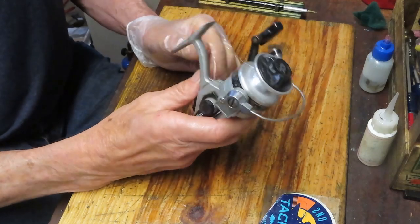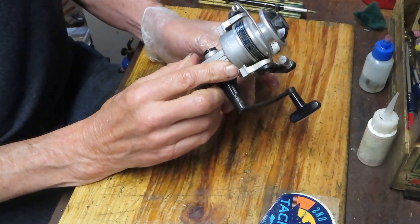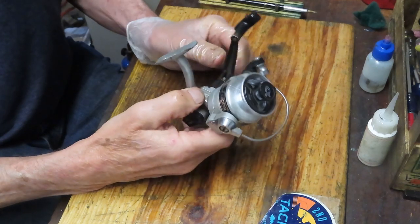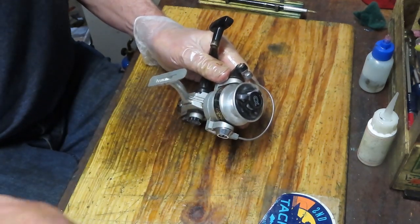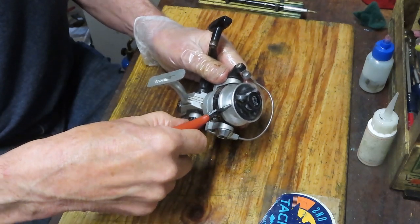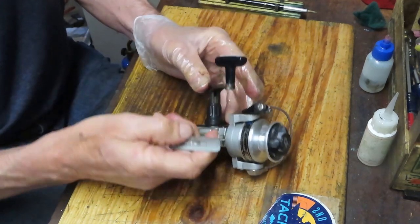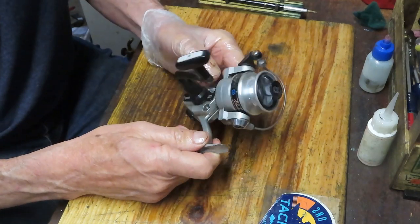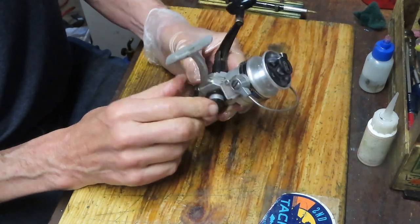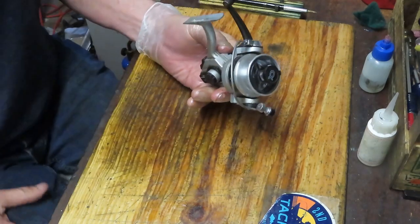This one was made in Korea, so that puts it in the mid to late 70s. It was probably made by a contract manufacturer. Shakespeare wasn't making many of the spinning reels at that time — they never really made a lot of spinning reels. They bought a company called Langley and started having Langley manufacture the reels for them. Eventually they dropped the Langley name, and by the 1970s they were outsourcing, first to Japan and then to Korea. As part of Pure Fishing, where they are today, they're all made in China.